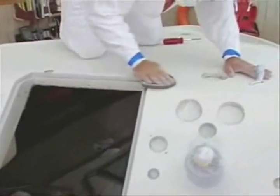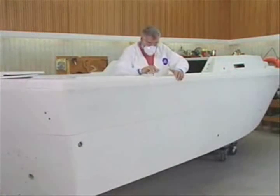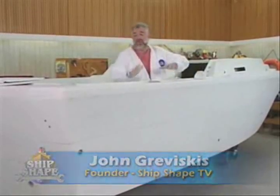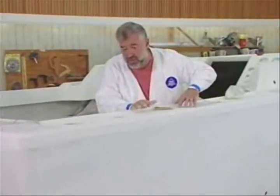The founder and host of Ship Shape TV, John Graviscus. I want to bring you up to speed with what we have done to the hull sides in order to get it ready for paint today here at Ship Shape TV.